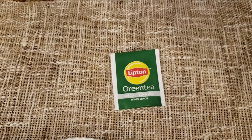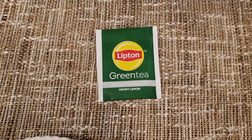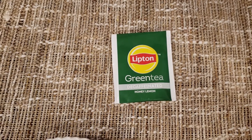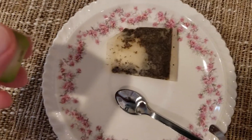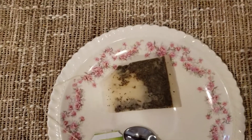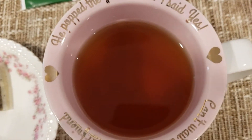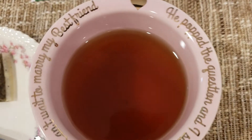I ended up steeping it for four minutes. Do you feel like that's a pretty safe steep time for any kind of tea? This is the tea. I have to say, though, this actually came off — look at that, I got attached, fell off. Not quality production there. Not a dark tea. Two teaspoons of sugar, as usual.